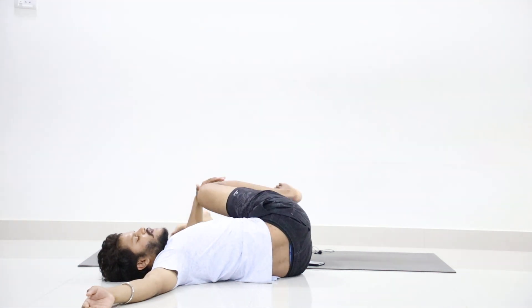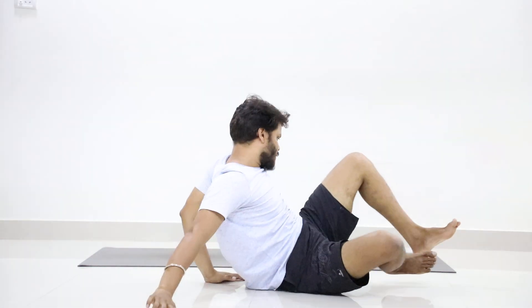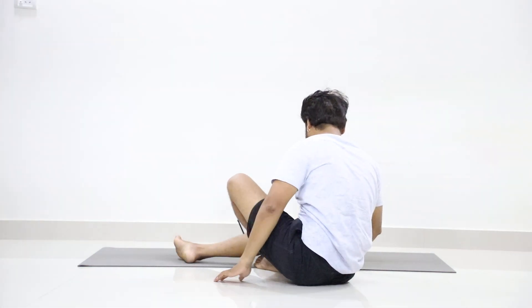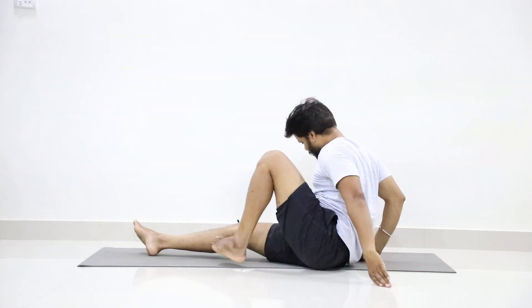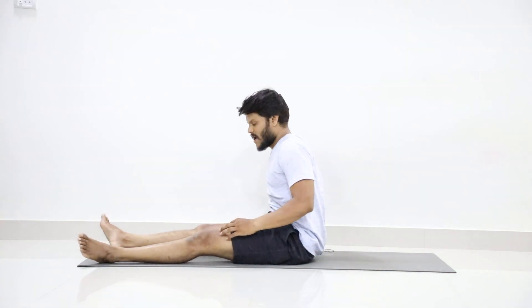Stay in your position — 8, 7, 6, 5, 4, 3, 2, 1.